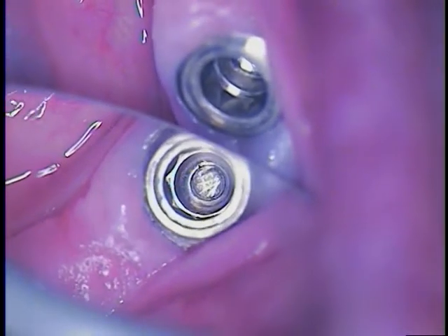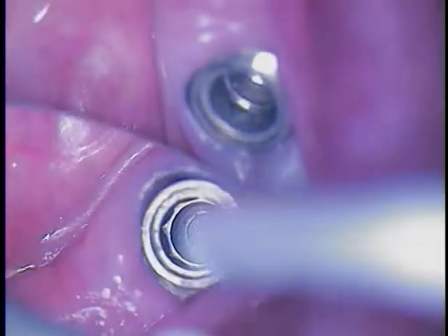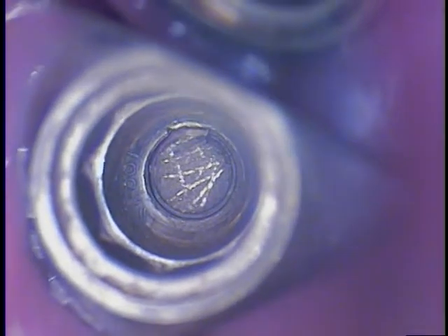We're going to take a micro suction and look inside. We can notice immediately there are some scratches here. Let's take a look at these. There was a prior attempt. I try to classify these fractures — this one's right at the level of the first thread, but there is some damage to the implant thread, just very minor.